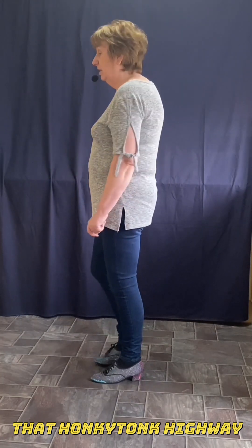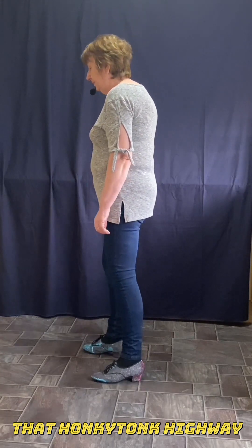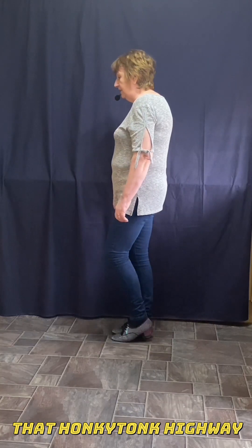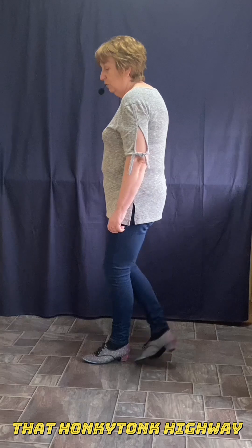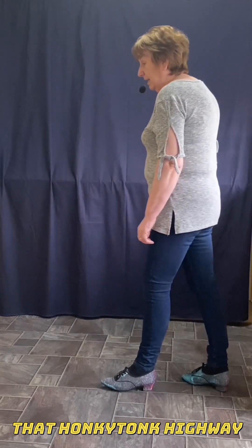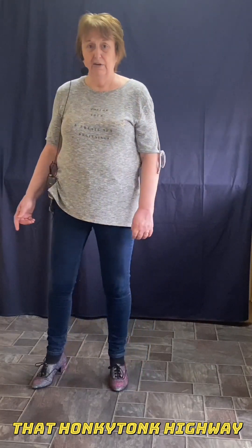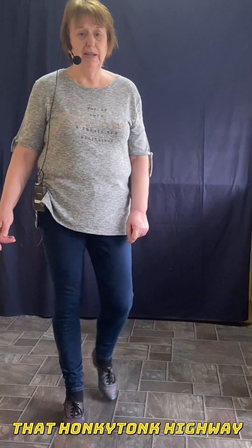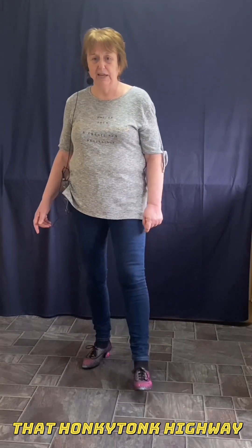So we'll take it from here. With the right, we're point together twice. Vine to the right. Left foot, point together twice. Vine to the left. Rocking chair on the right — right foot rocks forward and back. And we're turning: one, two, three, four. Stepping forward right, tap left. Back on the left. Back right, tap left. Forward left. Start again.